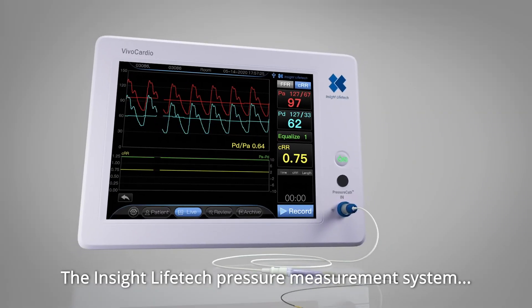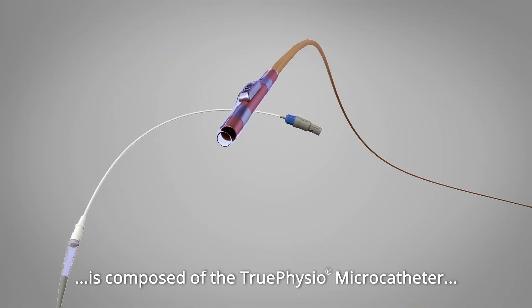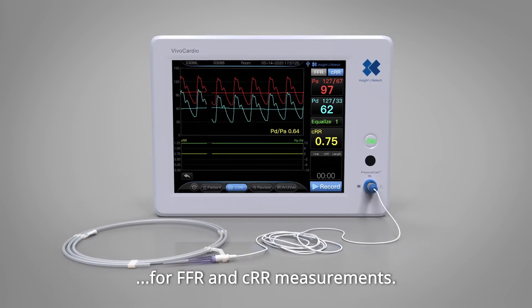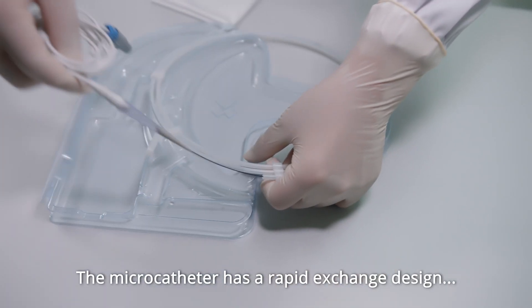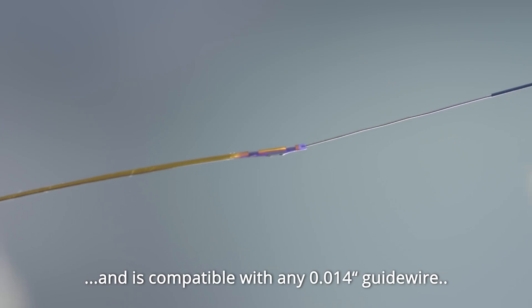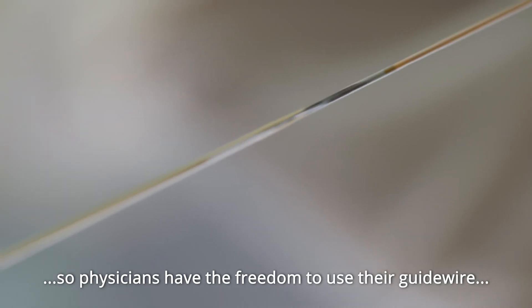The INSIGHT LifeTag Pressure Measurement System is composed of the True Physio microcatheter and the VivoCardio CPM system for FFR and CRR measurements. The microcatheter has a rapid exchange design and is compatible with any 0.014-inch guide wire, so physicians have the freedom to use their guide wire of choice.